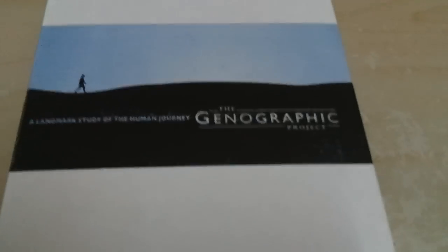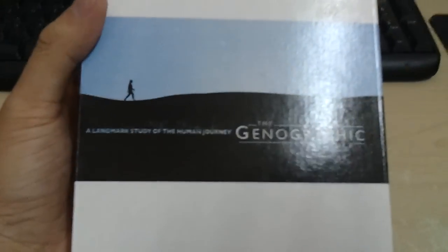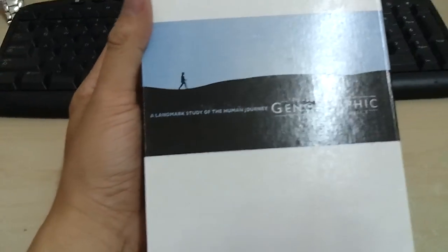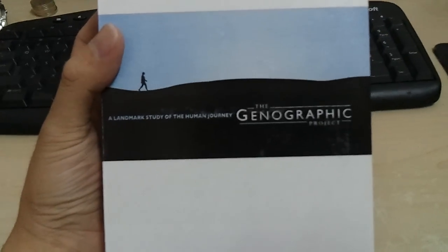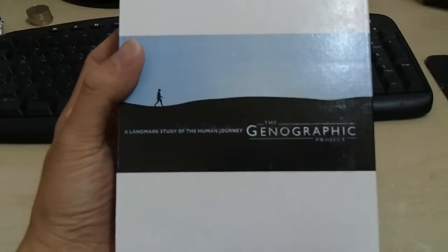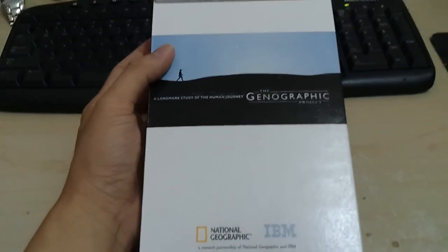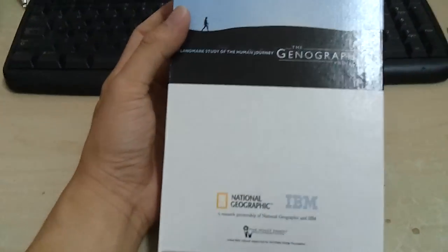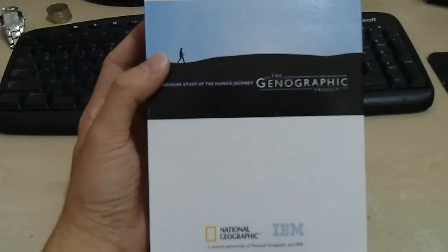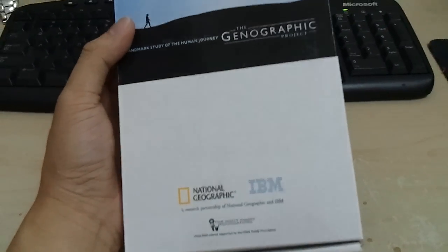There was this thing called the Geographic Kit. What it does is it's supposed to find out your ancestry roots — like probably where they came from and stuff like that. It's not going to tell you whether you're going to be healthy or not. It's just going to process your DNA or something. I'm just going to do a simple unboxing of this — I actually unboxed it before, but just to show you how it is inside. By the way, this kit itself is 888 ringgit.